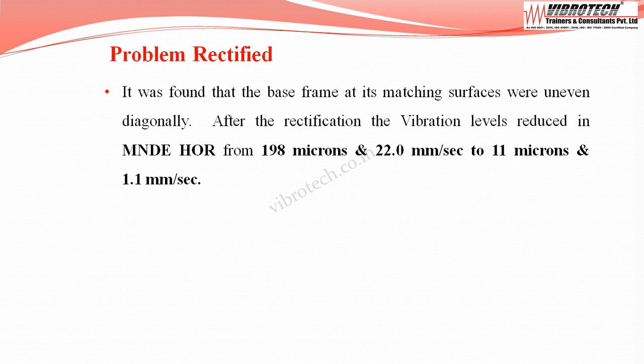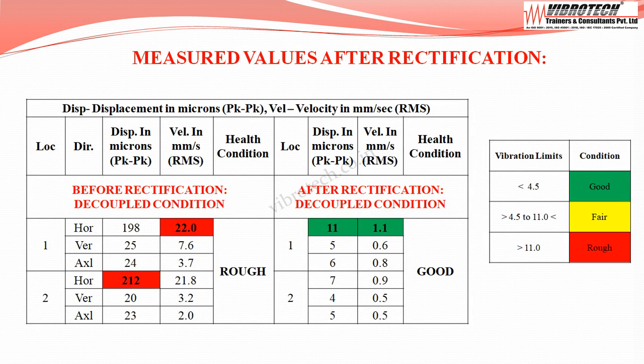It was found that the base frame at its mating surfaces was uneven diagonally. After rectification, the vibration levels at the motor non-drive end horizontal reduced from 198 microns and 22.0 mm/s RMS to 11 microns and 1.1 mm/s RMS. The vibration values are now maximum at motor non-drive end horizontal — velocity 1.1 mm/s RMS with displacement of 11 microns peak to peak — and the equipment improved to the good category.